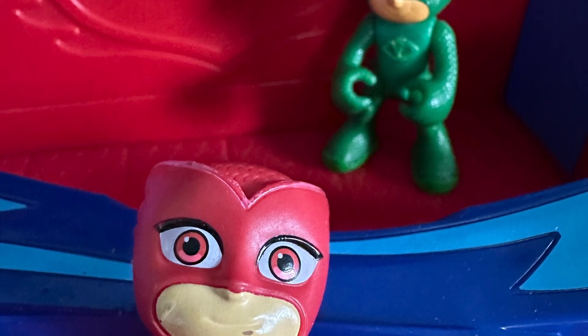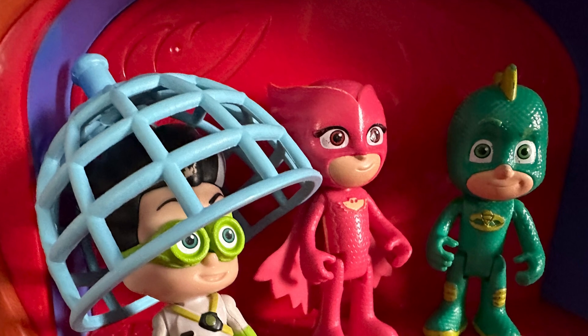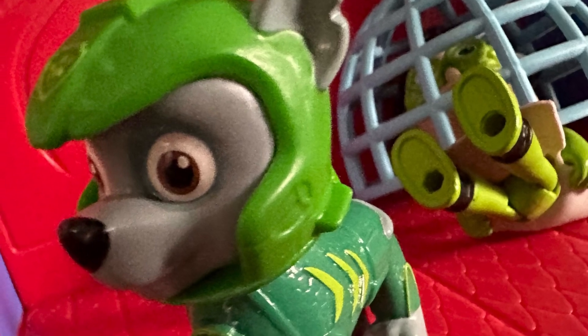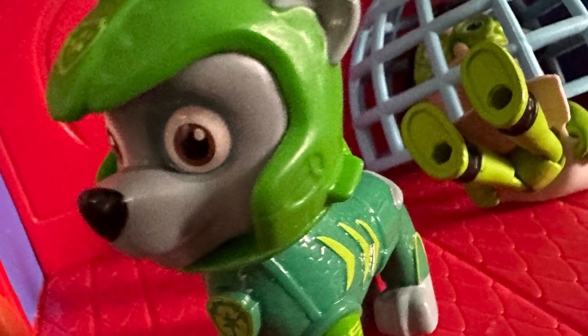For younger kids — as somebody who babysits a lot — they're small and easy, but not so small that I would see them as a choking hazard. They're easy to move about, lightweight, and the HQ is actually really sturdy. I ordered it off Amazon. I love them so much and would highly recommend.